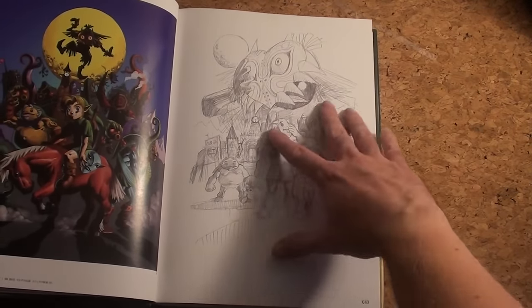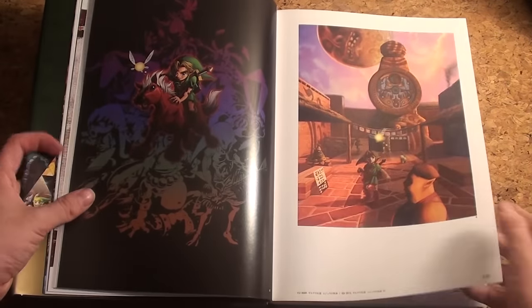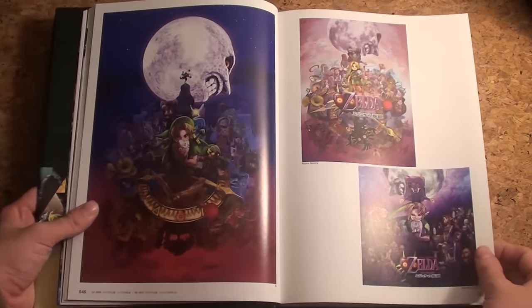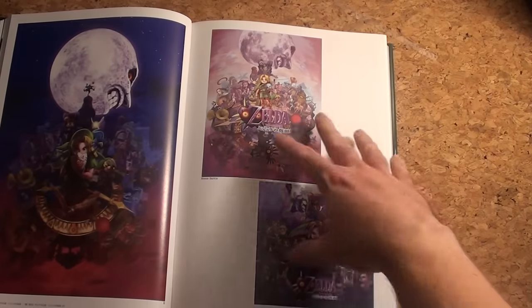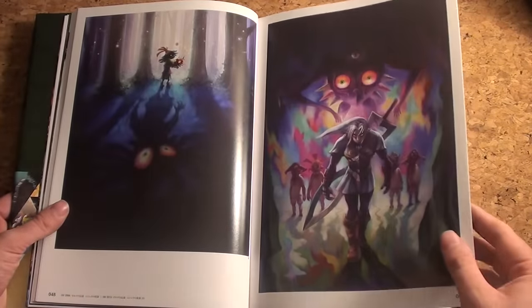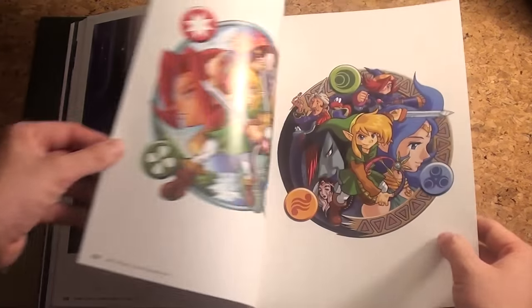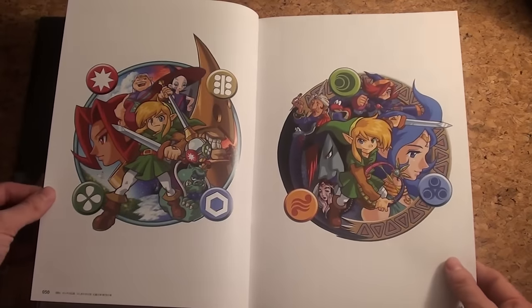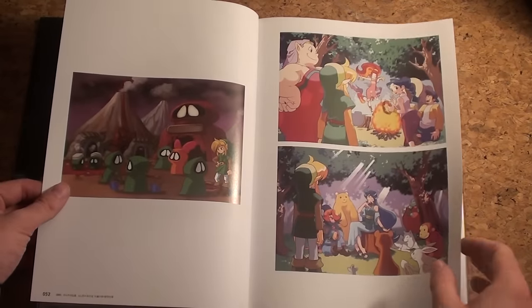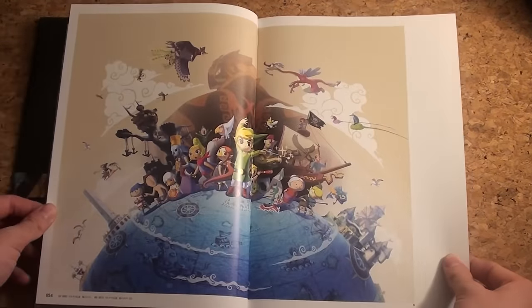Here's another sketch of Majora's Mask — really nice, I haven't seen that one before. There's Clock Town, Majora's Mask as we knew it from the 3DS, again with different art styles. It's gorgeous, truly gorgeous artwork. You can really see and appreciate the Oracle games on Game Boy Color, which of course have a different style.